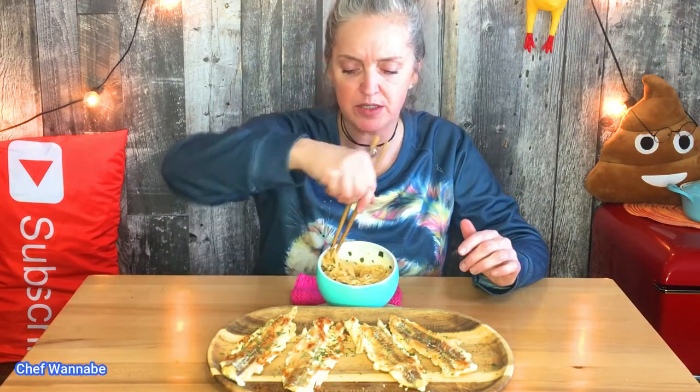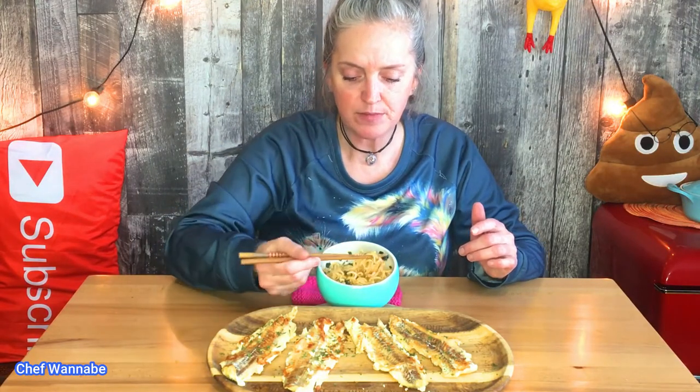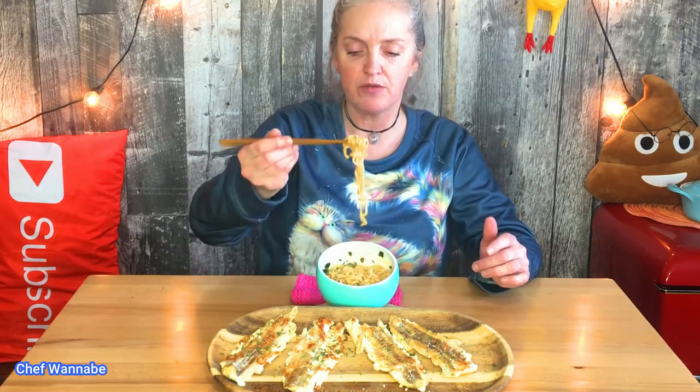Perfect, absolutely perfect! Oh I love noodles — yeah yeah yeah, I love noodles! So good — it's got that seafood flavor in there.